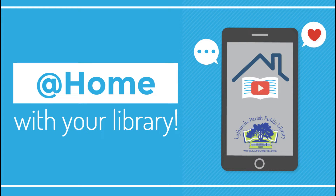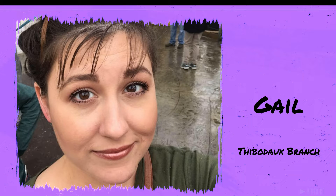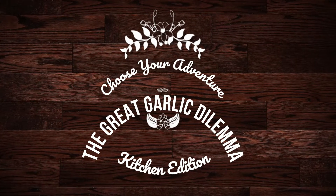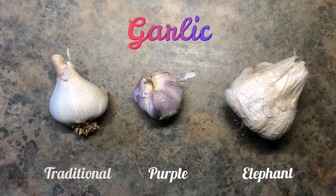Hi there, Gail here from the Thibodeau branch. Today I'd like to take you on a choose-your-own-kitchen adventure where we take a look at healthy and delicious fresh garlic. This is a choose-your-own-adventure, so we'll look at several different options and you can pick the best that works for you and your family.